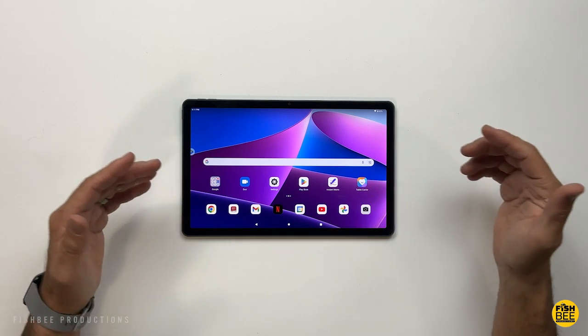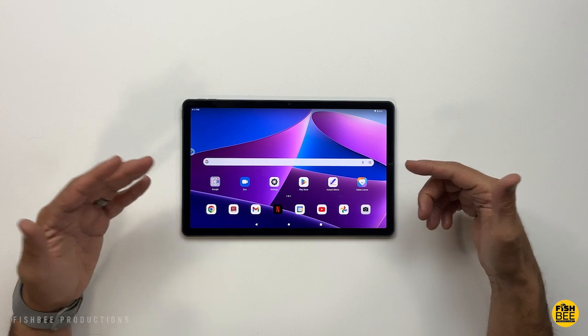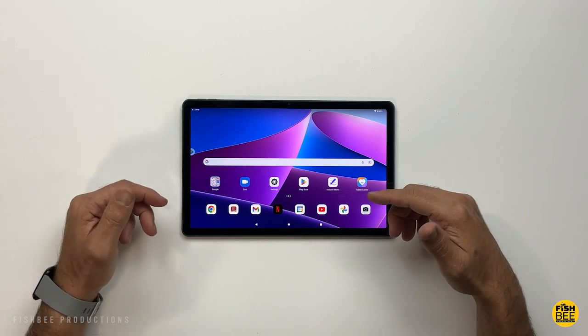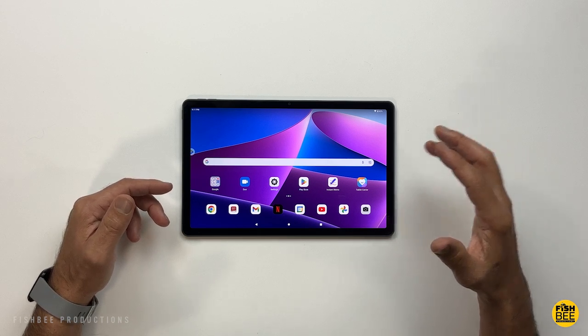Today we're looking at some of the best cases available for the Tab M10 Plus third generation by Lenovo. I'll leave links in the description of the video with current pricing and more information. Let's go ahead and get started.